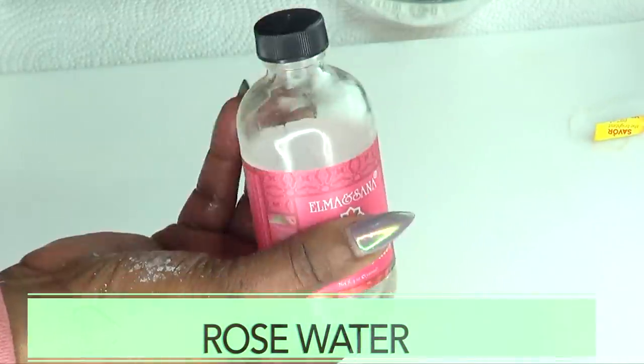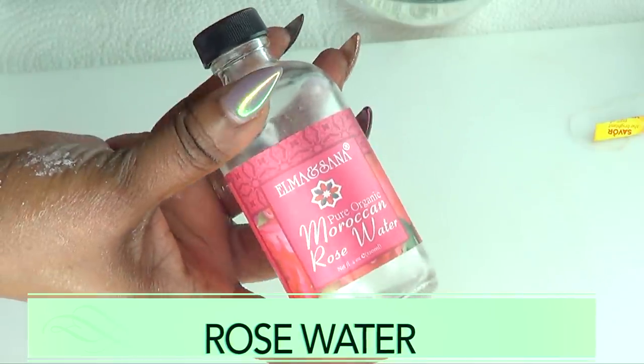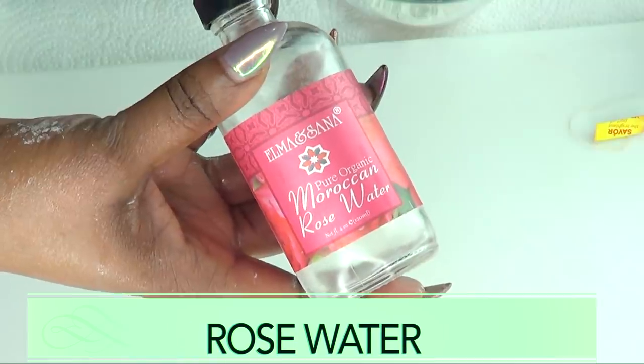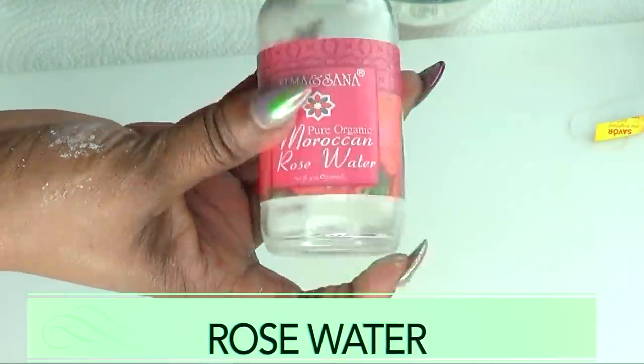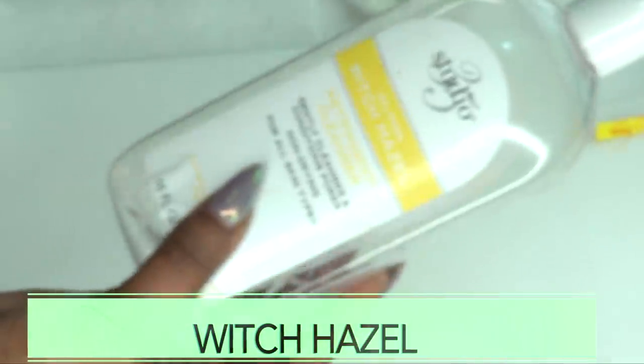In this recipe I'm also going to be using some rose water. Rose water has a lot of benefits for the skin — it helps to hydrate the skin, it will sink deep into those pores, and it will help to tighten those pores. It will also leave your skin soft, glowing, and refreshed.